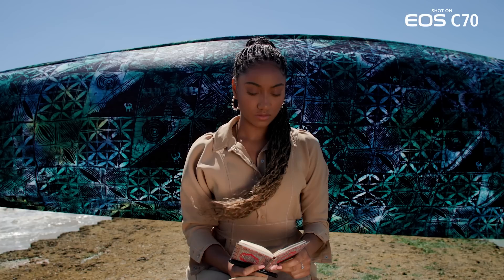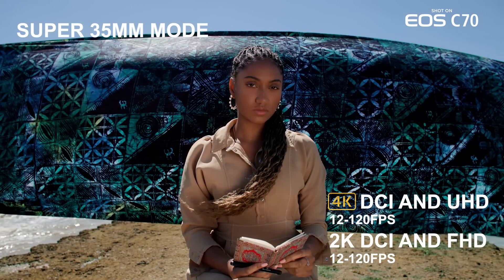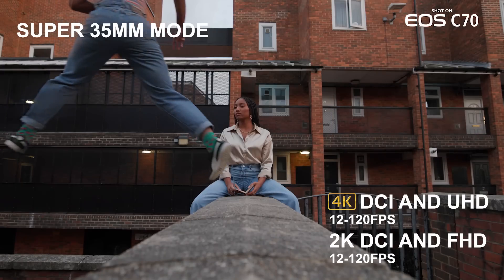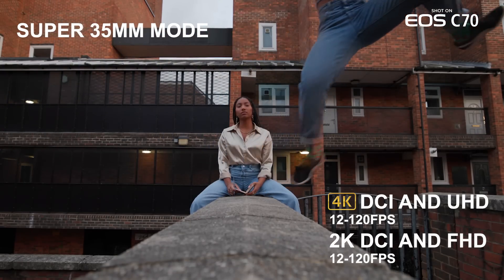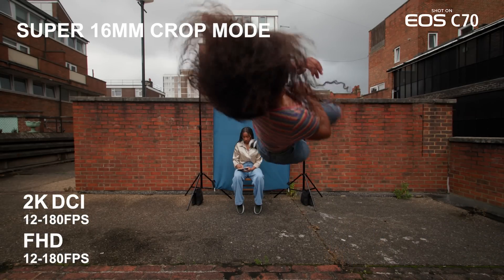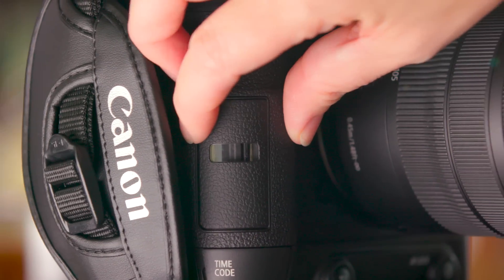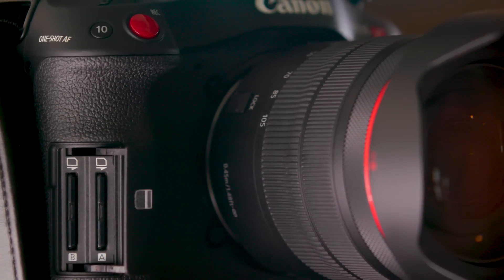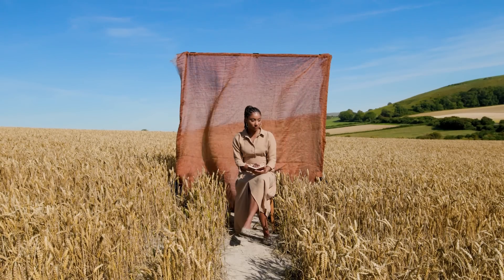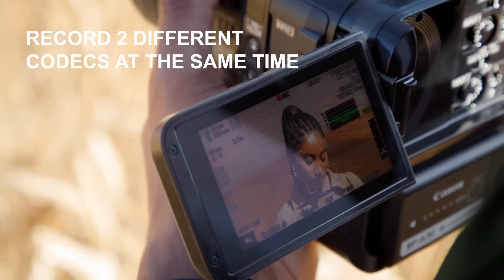In Super 35mm mode, you can shoot 4K DCI and UHD, as well as 2K DCI and 1080, in frame rates from 12 to 120 frames per second. While in Super 16 crop mode, you have 2K DCI and 1080 from 12 to 180 frames per second. All of which are recorded onto two available SD card slots that offer not only a proxy recording mode, but also a unique sub-recording mode, allowing you to capture different codecs and resolutions to each of the cards at the same time.